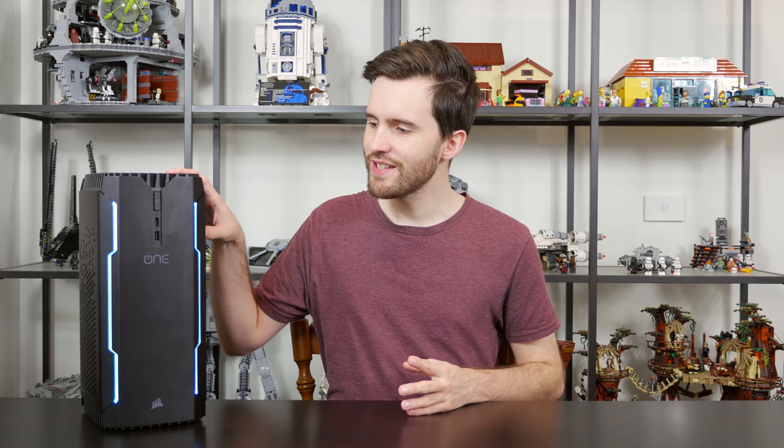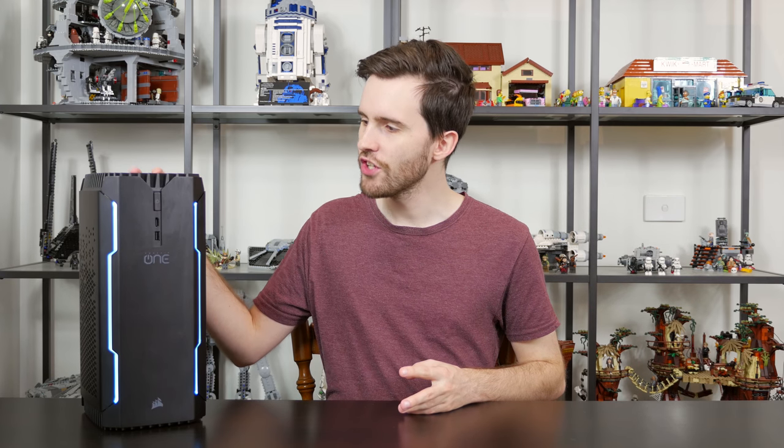Hey guys and welcome back to Hardware Unboxed. I know a lot of you guys out there love your Corsair stuff, whether it's your keyboards and mice or your power supplies and memory, but today we've got something a little bit different from the company. This is the Corsair One, their new small form-factor gaming PC.